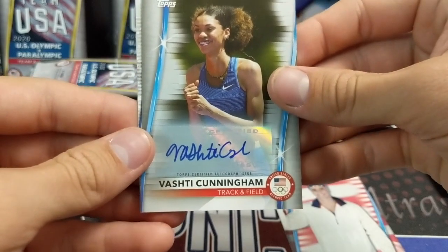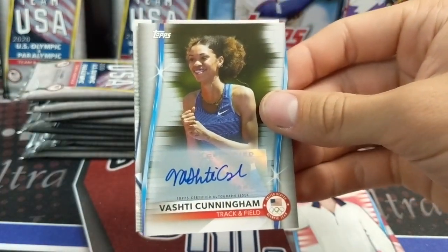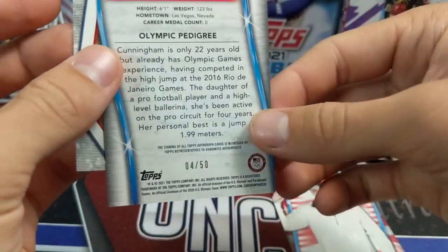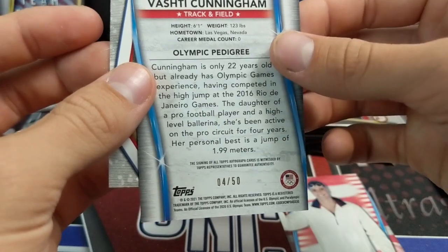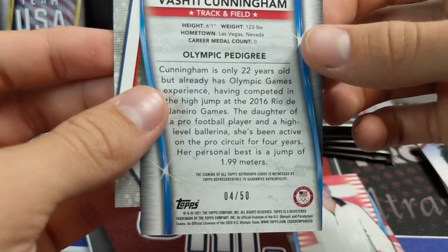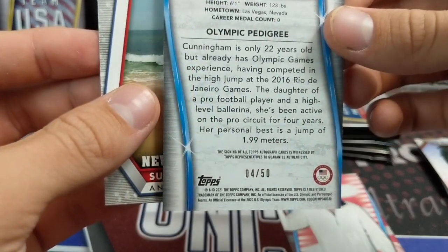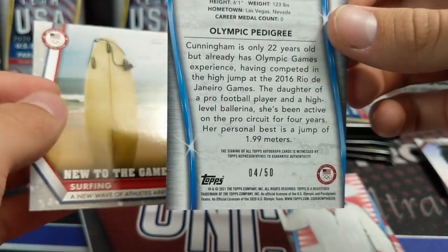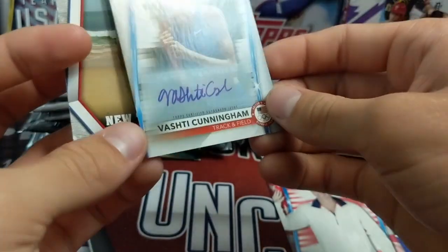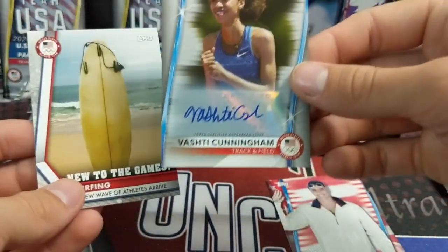There's the autograph — Vashti Cunningham. I do know this girl. She is quite the track and field athlete. That's pretty cool, and it is numbered out of 50 — so silver, that's cool. Glad we got a track and field athlete. She's the daughter of a pro football player, was a high-level ballerina, competed on the pro circuit for four years, with a personal best jump of 1.99 meters — so a high jumper, as you can kind of tell just by looking at her.